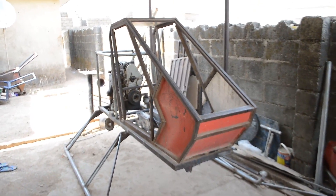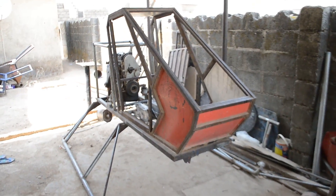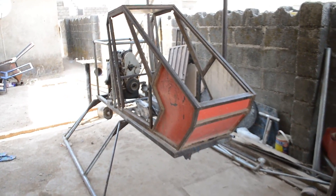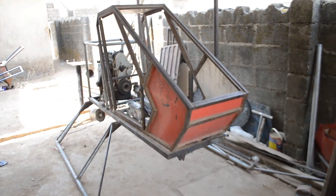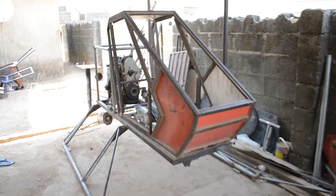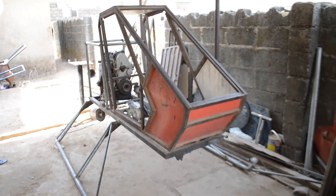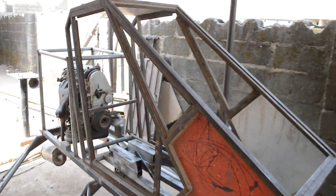In today's video I want to give you a quick walk around on the cyclic stick control mechanism — how I did the whole thing. One good thing about the Benson B1: nothing is imported, everything has been constructed locally. I'll give you a quick walk around, and if you've been watching my previous videos you'll notice I've done walk arounds on some parts. This video focuses on the cyclic stick control mechanisms. Let's move closer to the Benson B1.